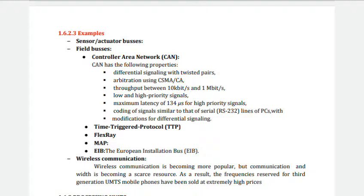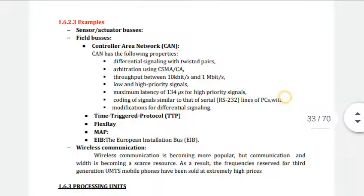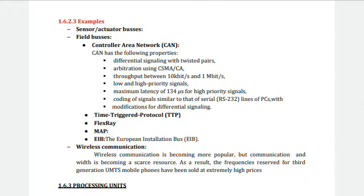The time-triggered protocol is used for fault-tolerant safety systems like airbags. FlexRay is a TDMA protocol developed by the FlexRay consortium. MAP is a bus designed for car factories, and EIB is a bus designed for smart homes. In wireless communication, bandwidth is becoming a scarce resource. Bluetooth is the standard for connecting devices such as mobile phones and similar equipment.